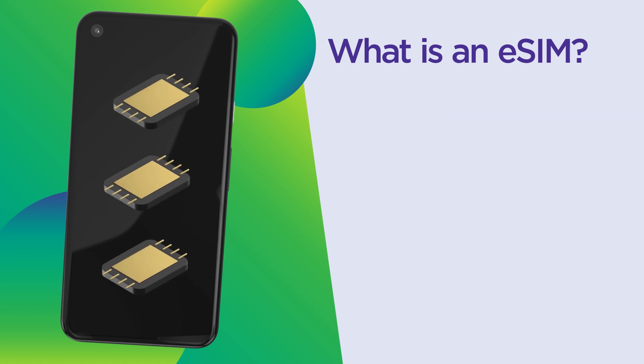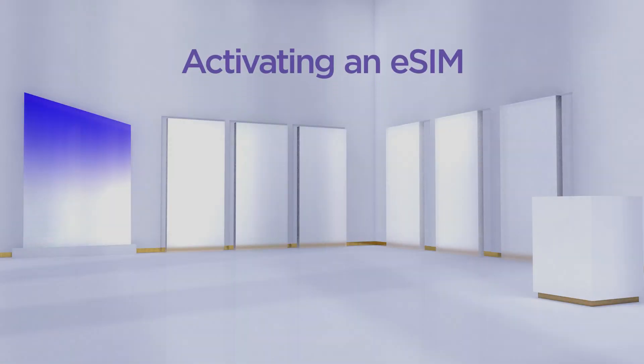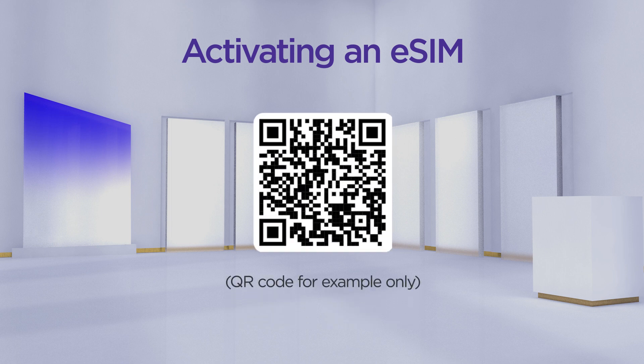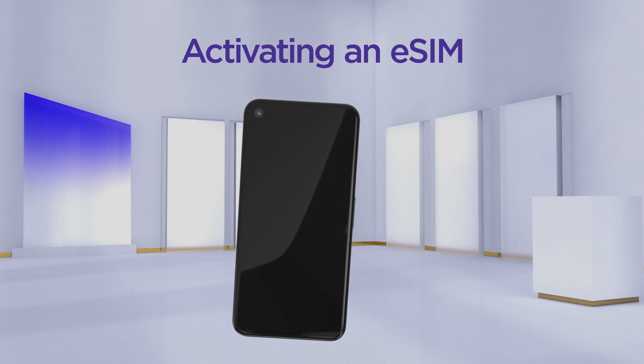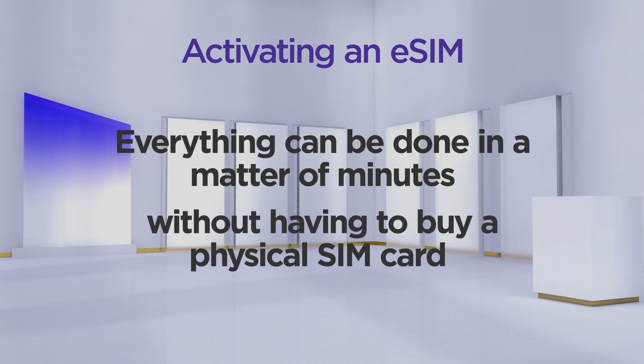So, if you're looking to upgrade to one of these new phones, it may be time to switch to an eSIM. The good news is, activating an eSIM is pretty easy. Activating and installing an eSIM can be done almost instantly by scanning a QR code from your wireless carrier and completing a few steps right on your phone. Basically, everything can be done in a matter of minutes without having to buy a physical SIM card or wait to have one shipped to you.